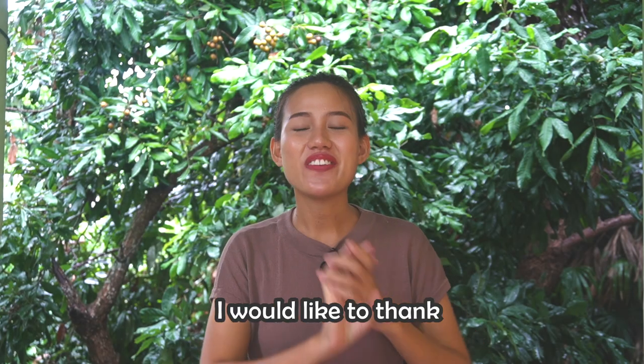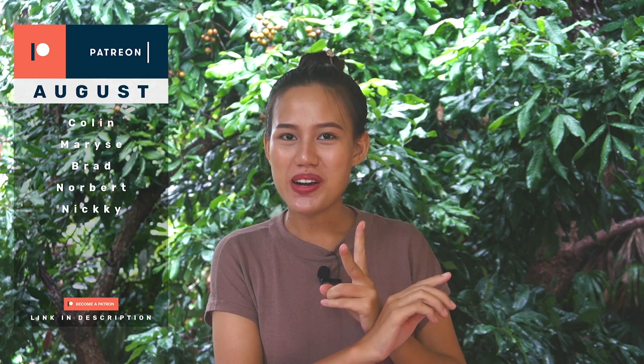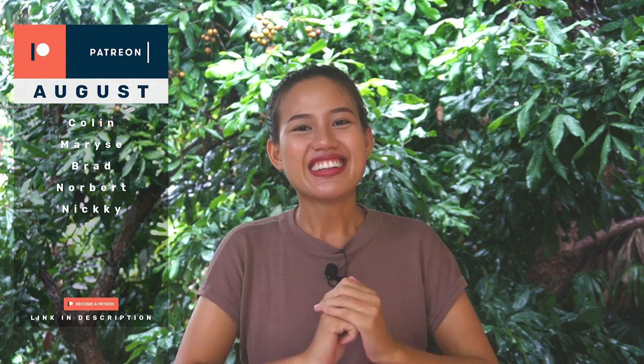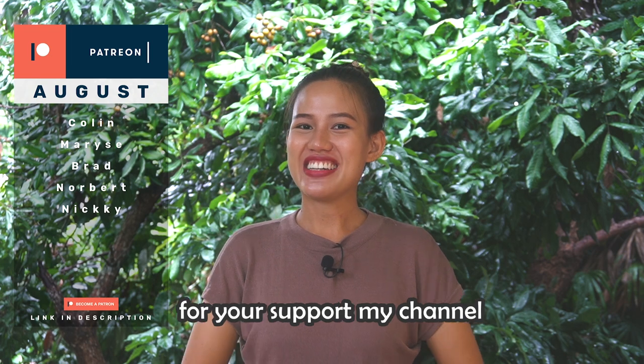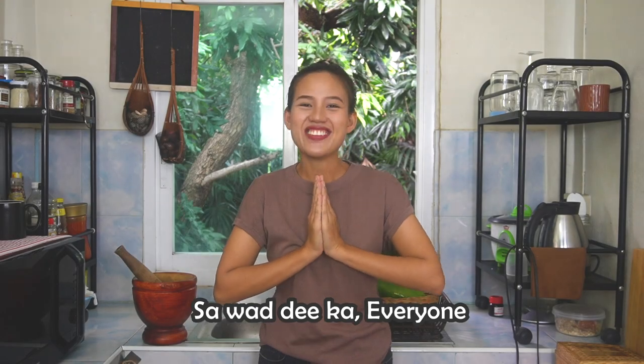Before we start, I would like to thank this month's Patreons: Mary, Norbert, Colleen, Brad, and Nikki. Thank you so much for your support of my channel, I really appreciate it. Sawadee ka, everyone!